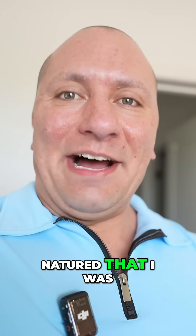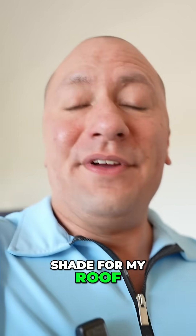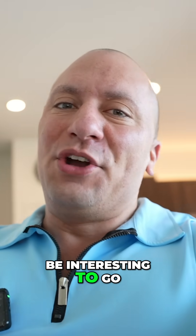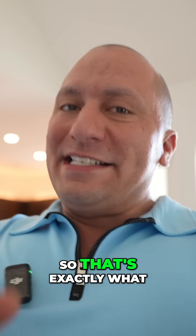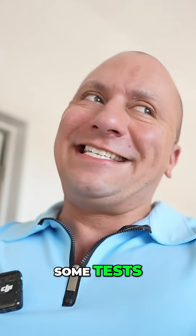I am so hot natured that I was like I've got to get some sort of shade for my roof, and that's exactly what I did. The roof shade just got delivered — I still got to go pick it up — but I thought it'd be interesting to go ahead and get an infrared thermometer and measure the heat of the glass before and after. So I'm going to go to Lowe's and get this thermometer. We're going to run some tests.